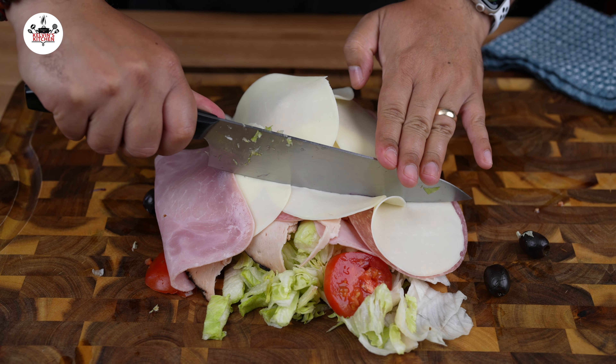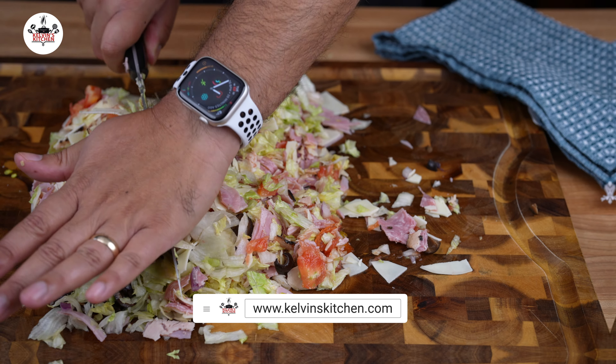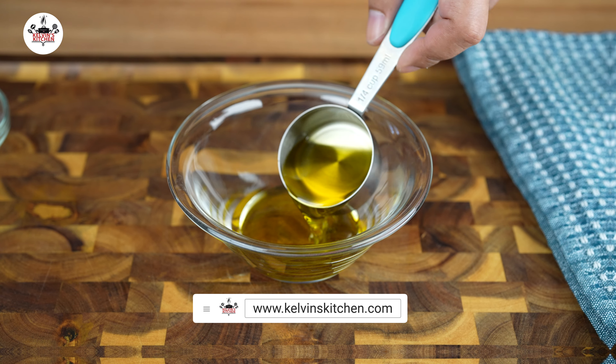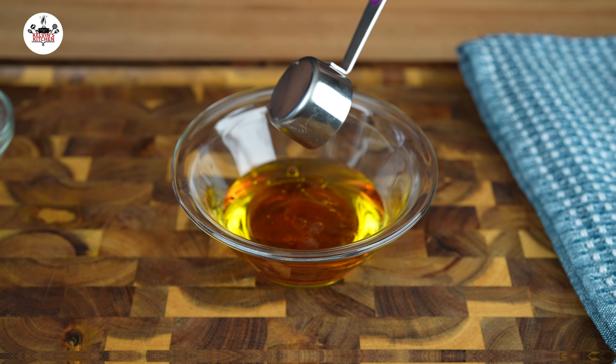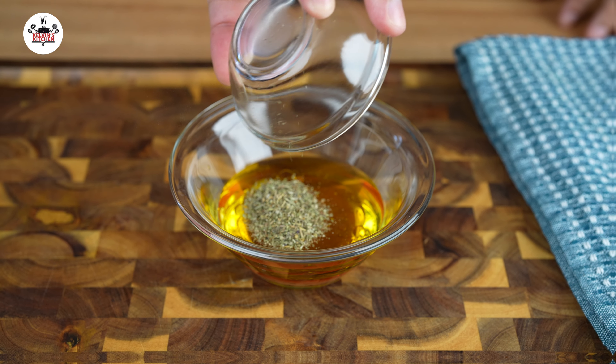Then chop everything together until you get tired of chopping. To make the Italian dressing, combine a quarter of a cup of extra virgin olive oil, one eighth of a cup of red wine vinegar, the juice of half a lemon, and 1 teaspoon of Italian seasoning.